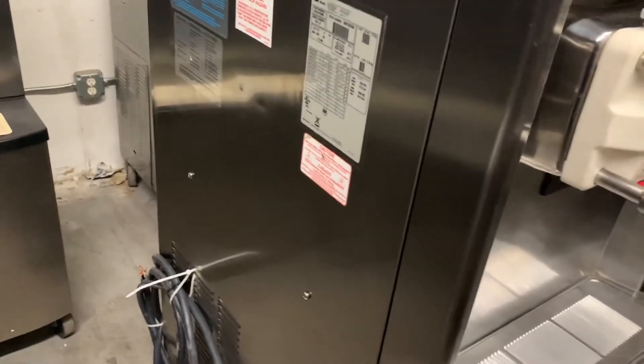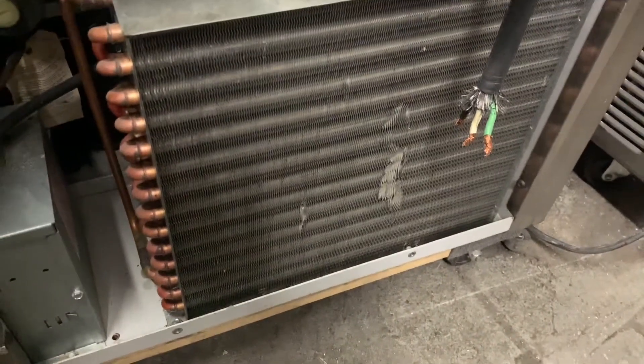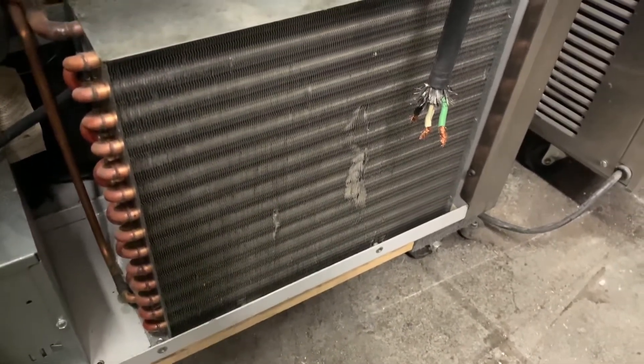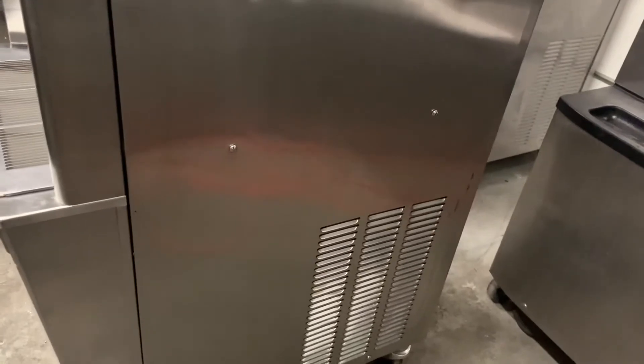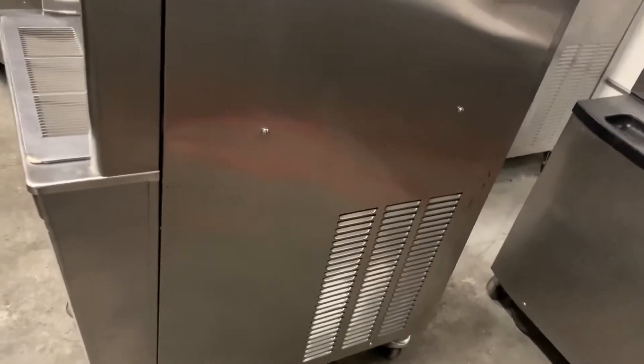Also, underneath here there are condensers underneath these louvered panels. I can actually show you right here on this machine — this is what a condenser looks like. These can get full of dust, so every once in a while you'll want to have a refrigeration company come out and clean those coils for you. We recommend having that done professionally — not saying you can't do it yourself, but it shouldn't cost a whole lot as far as basic maintenance goes.